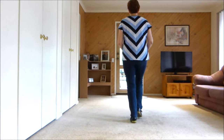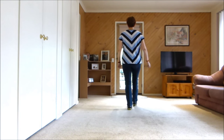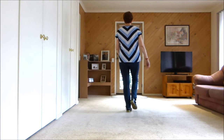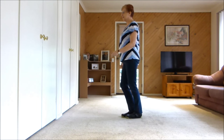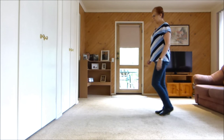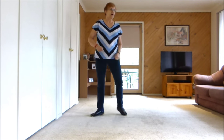7, 8. Walk clap, walk clap. Forward mambo. Back coaster. Step quarter pivot cross. Left together forward. Right together back. Left coaster.